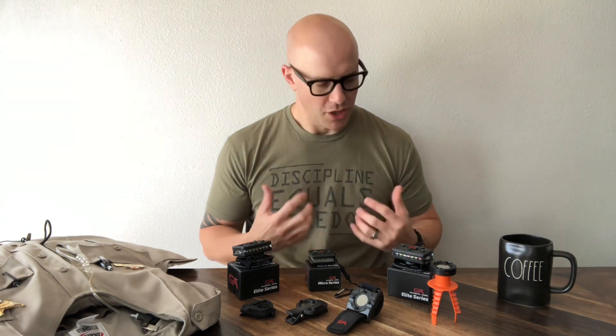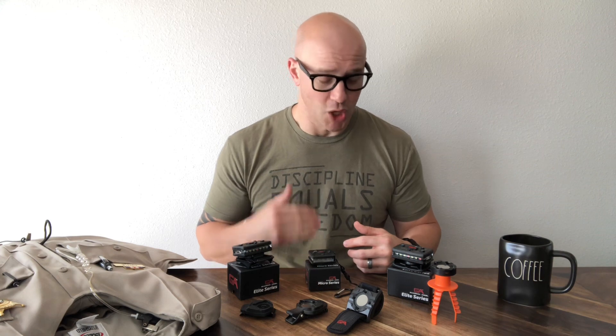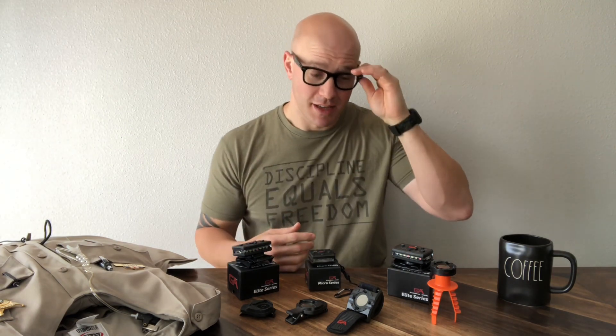Some of you may have seen the teaser videos I posted on our social media accounts showing how these things work. I have to be fully honest — when I first saw this I thought it was a gimmick, and some comments said the same. But this is a legit device that is going to save lives of cops, firefighters, and other first responders who work in high-risk environments and need to be identified in low light or dark conditions. I've tested it at range and it's completely visible 50 to 100 yards out in the fog.